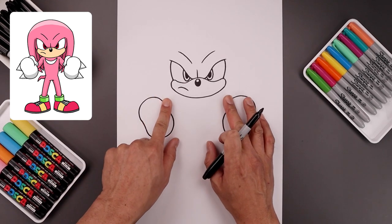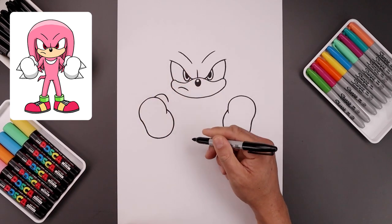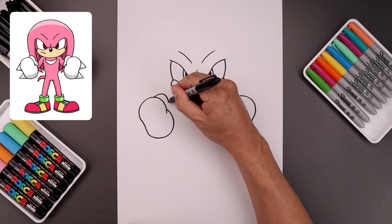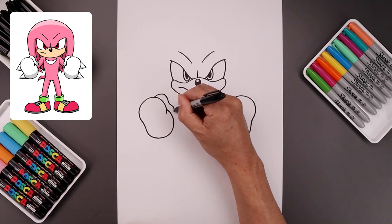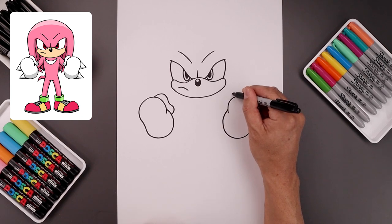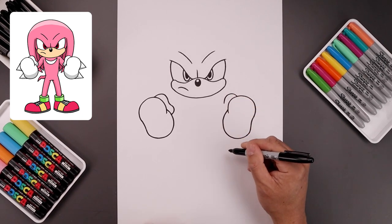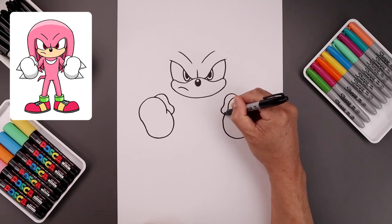Now we're going to place the thumbs along the inside. Let's start from the top left — bend the thumb, come around, then down, bend that in, round up the tip of the thumb and then back out behind the fist. Let's line this up over on the right — point up and then down, bend this in, round up the thumb and go out.